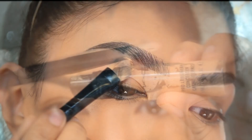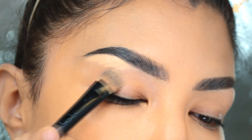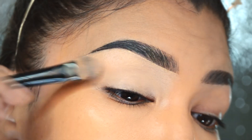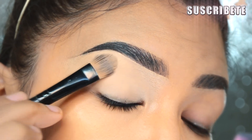Vamos a hacer los ojos. Voy a utilizar mi Pro Longwear Concealer en el número NC30 y lo vamos a poner desde el hueso de la ceja y lo vamos a distribuir hacia abajo para que sea nuestra prebase de sombras. Este producto con una pequeña capa es suficiente para cubrir y cancelar cualquier manchita.